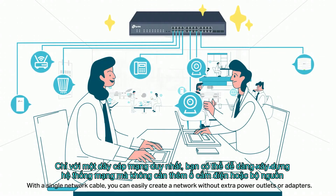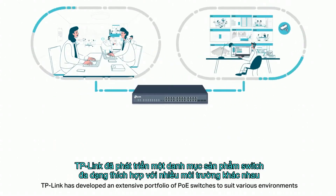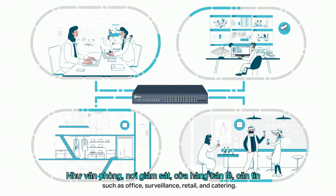With a single network cable, you can easily create a network without extra power outlets or adapters. TP-Link has developed an extensive portfolio of PoE switches to suit various environments such as office, surveillance, retail, and catering.